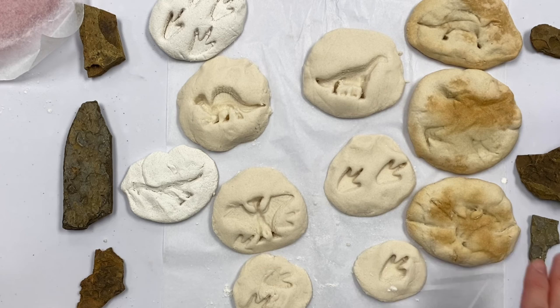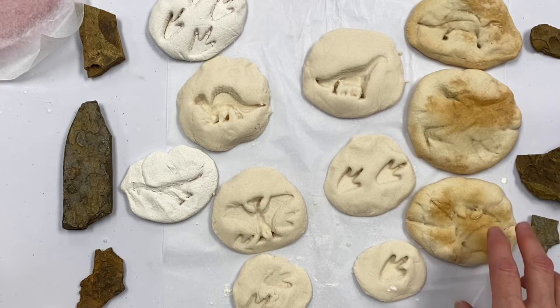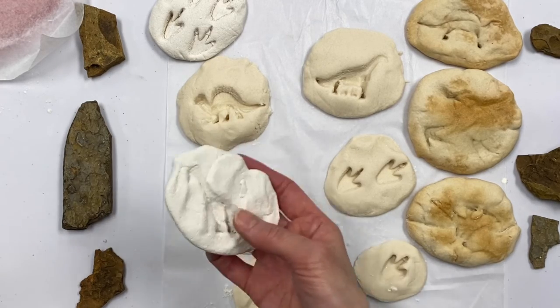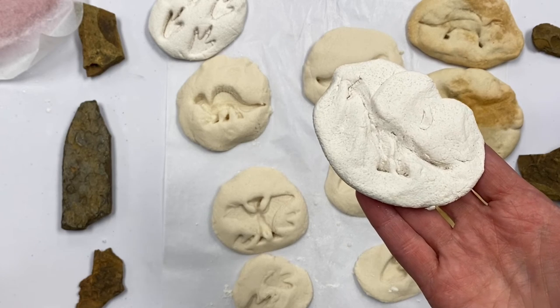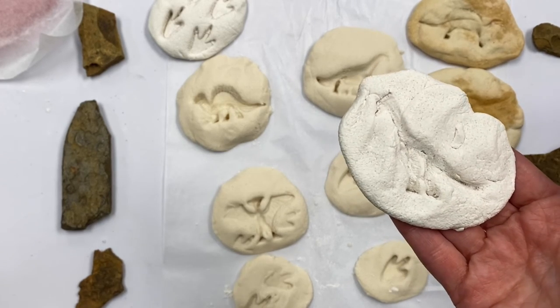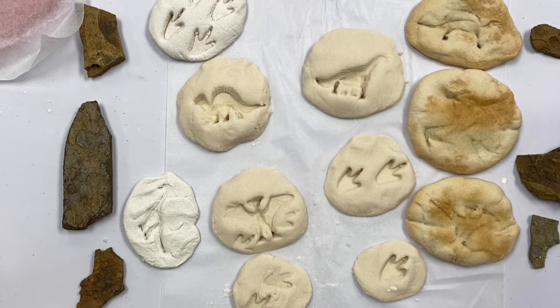I baked three of my fossils in the oven at 350 degrees for 45 minutes — and this is how they came out; they turned a little brown. These ones I made a few days ago and just set them in a window where it gets direct sunlight, and you can see they kind of look more authentic. So this is from just setting them out, and this is from putting them in the oven.